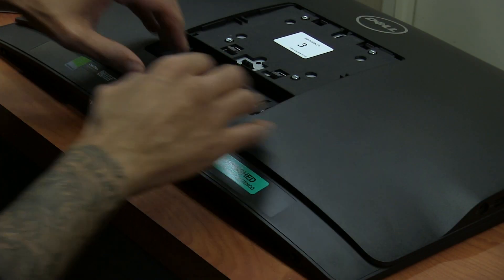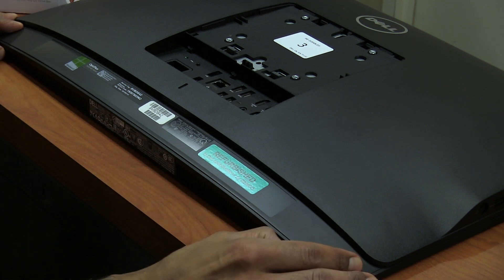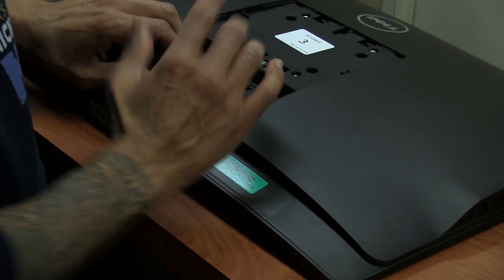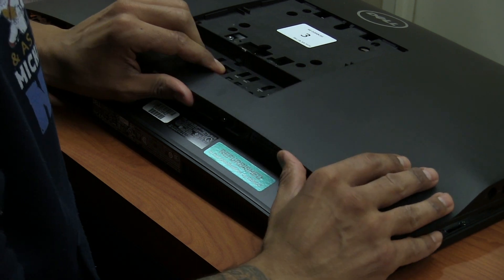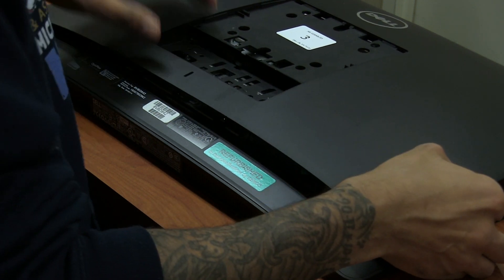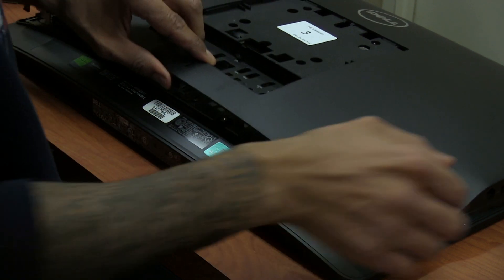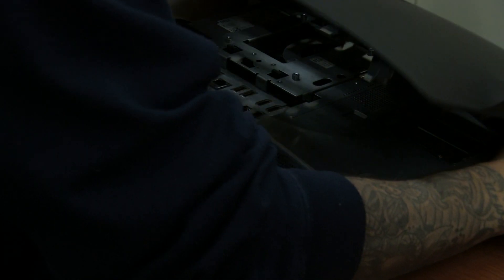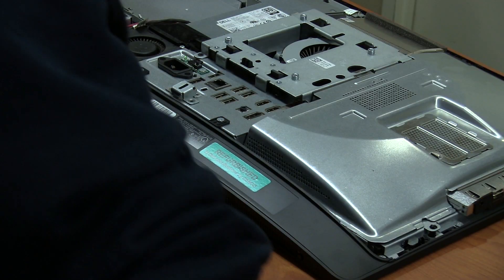Next, once you have the stand out, you need to remove the back panel. There are two latches right here, so just put it to the side. Once you do that, we just need to lift up. When you're lifting up, you should hear that clicking sound. But make sure you don't put too much pressure or force it, because these little hook things could break and crack — I've had bad experience with that. So let's just remove this out. Easy peasy, let's put it to the side.